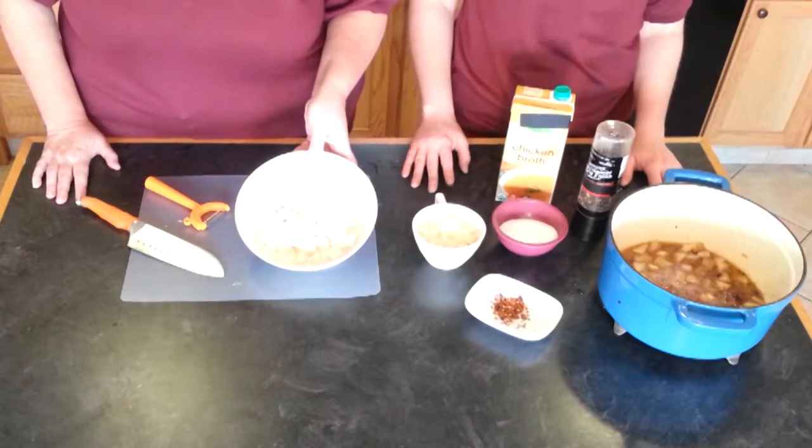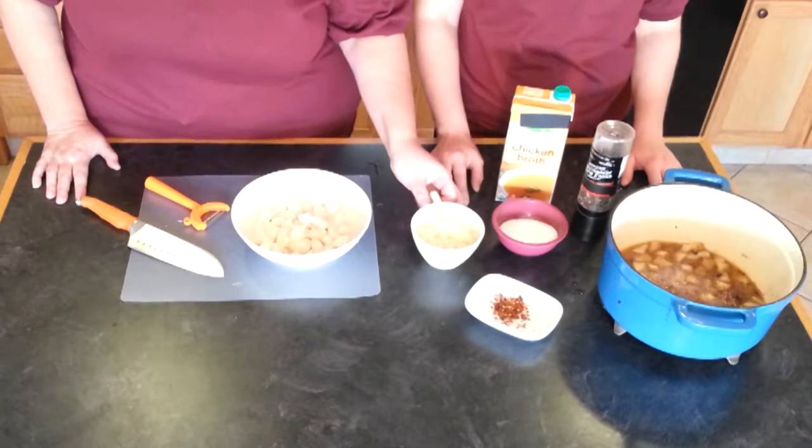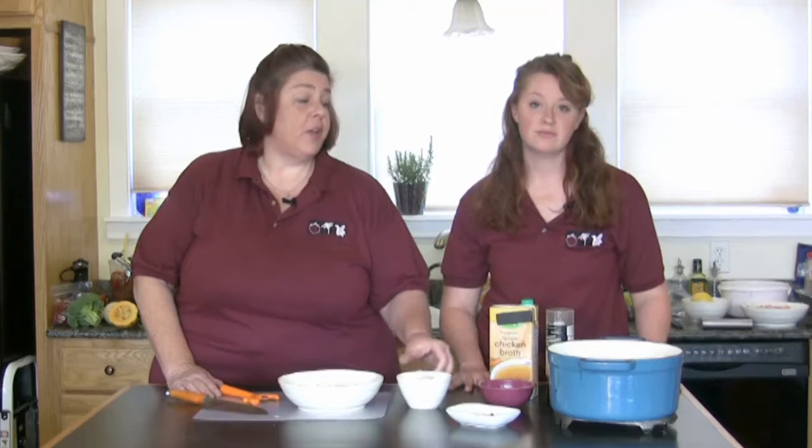A recipe that uses turnips and is quite easy to do is braised turnips. You're going to take your turnips, peel them, and cut them into one inch cubes. You're also going to take an onion and dice it fairly small. You're going to heat up a Dutch oven with some olive oil, add your onion, and begin to caramelize the onion. Then add your turnip.